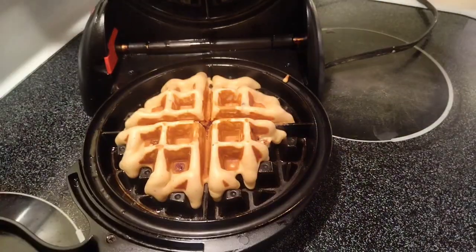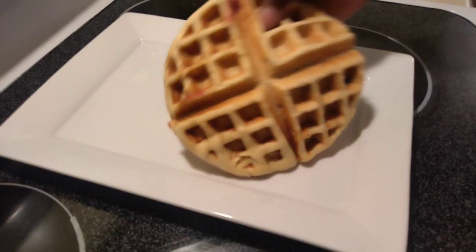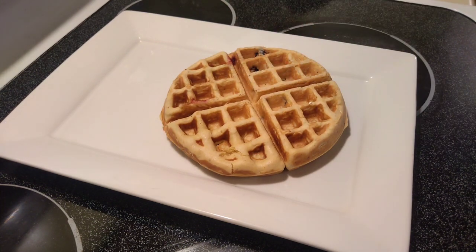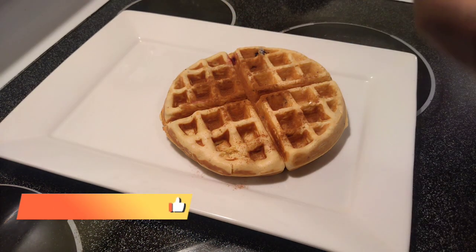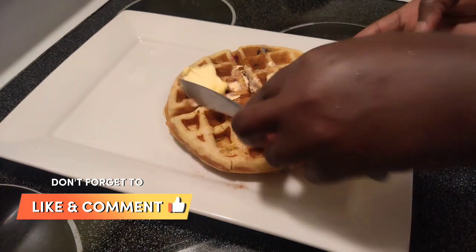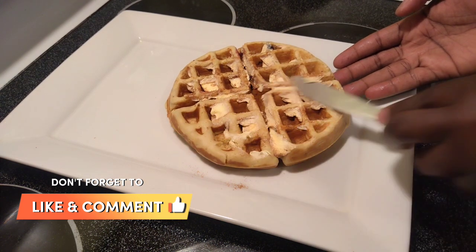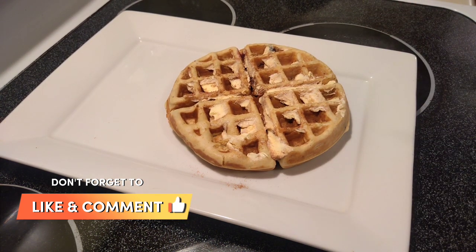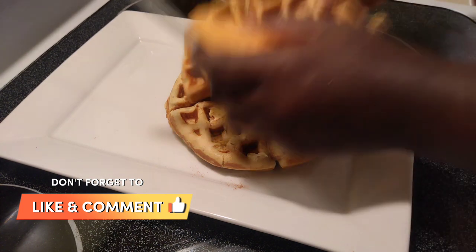This is how your waffle is supposed to look. For the cinnamon butter: put a little bit of cinnamon over your waffle, then with your knife take a little chunk of butter and spread it on top with the cinnamon. Because the waffle is hot, once you put the butter on it melts and soaks the cinnamon right in. Now you have your cinnamon butter on your waffle — oh my god, you should smell how good my kitchen smells.